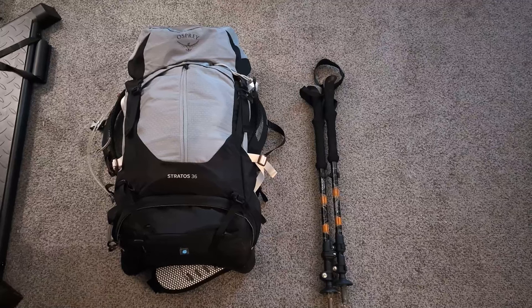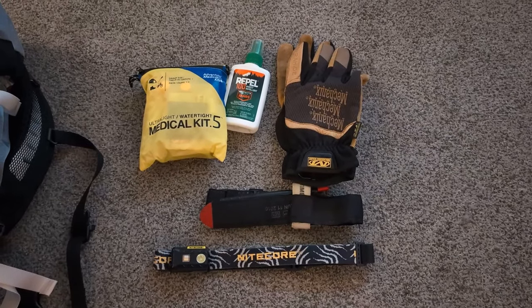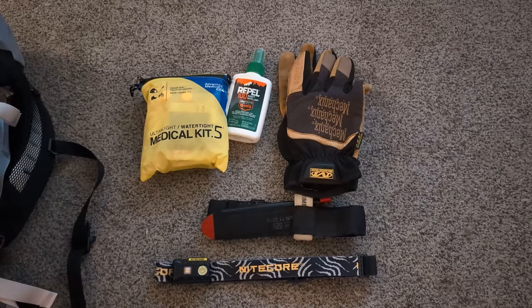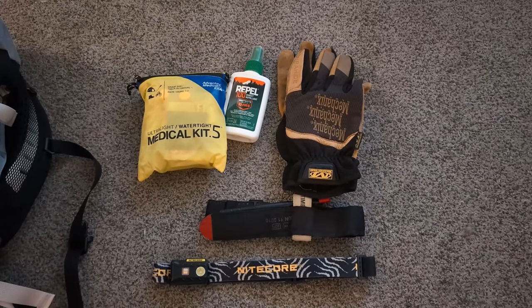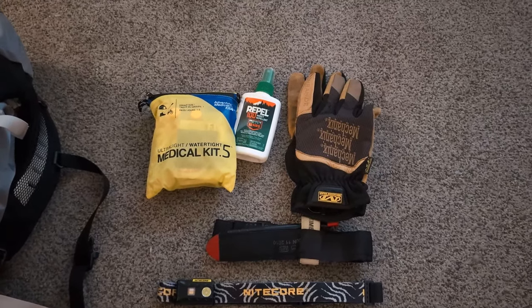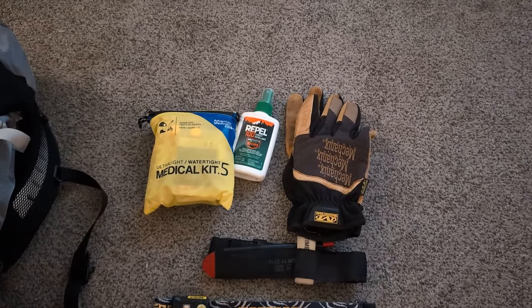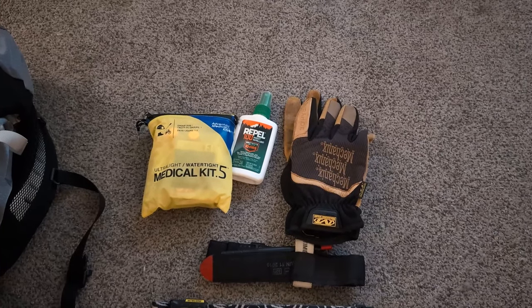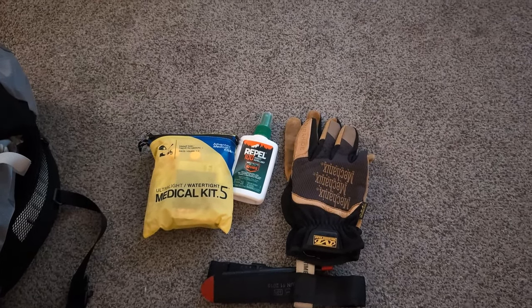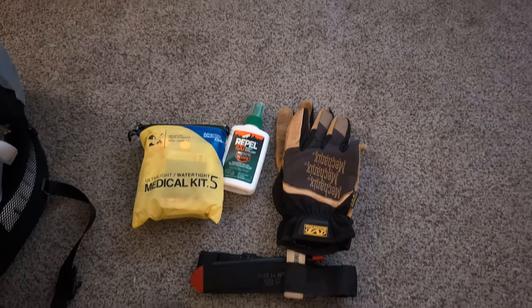In the very top compartment of my bag, I keep my quick-grab items. I have an ultralight medical kit that I've modified with a few additions — some medications I take, some antacids, a bit of duct tape, some leukotape, and a little butterfly suture kit.